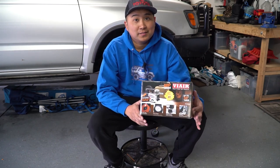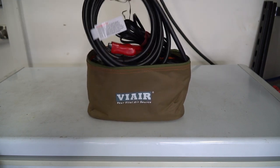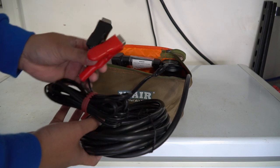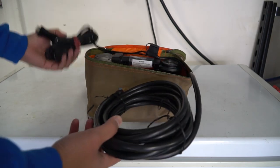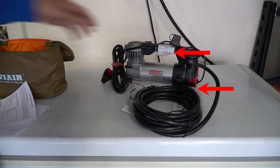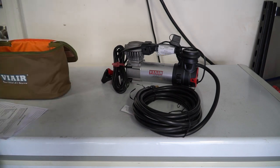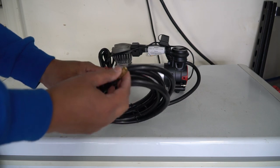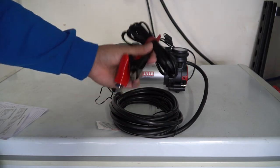Before we get started, let's take a look at what's in the box. It comes in a nice little case, which is really nice, and it comes with a really long hose — I think about 10 or 12 feet — and also a 10-foot power cord. All you need to do is hook this up to the battery; it already has a built-in inline fuse, so it should be ready to go right out of the box. It also comes with some manuals and attachments for things like footballs, basketballs, and bikes. It also comes with a connector that screws onto your tire valve, which takes a bit longer but gives a more secure fit. On the other side, it's just a battery clamp.